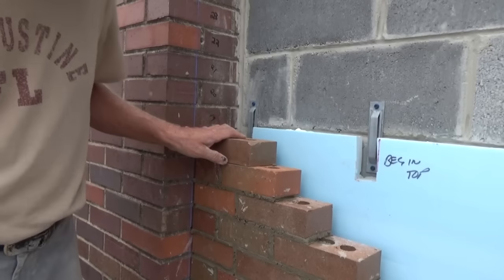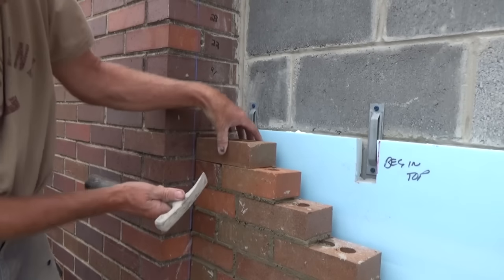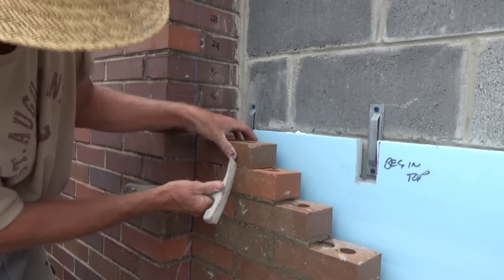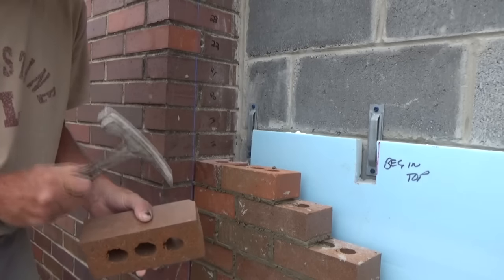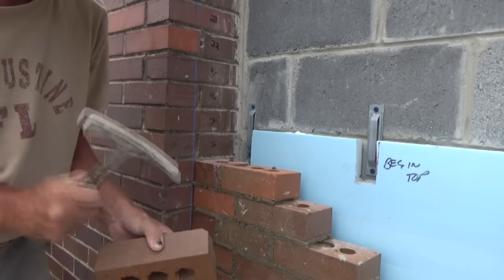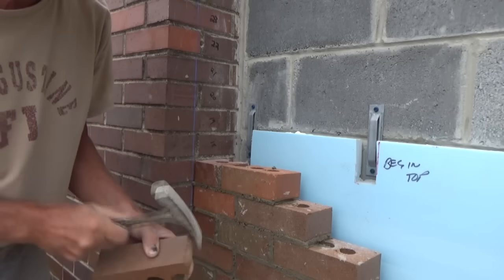Over here I'm on my 18th course and I'm just going to cut this brick. I haven't used a saw yet - this brick is so easy to cut. I'm going to do a little talking about that too.